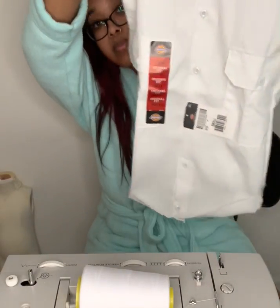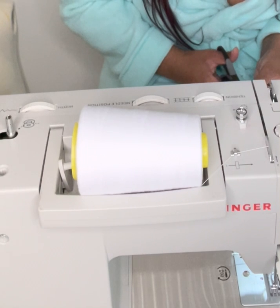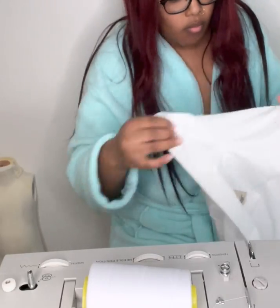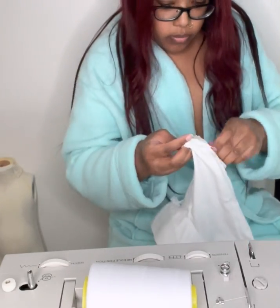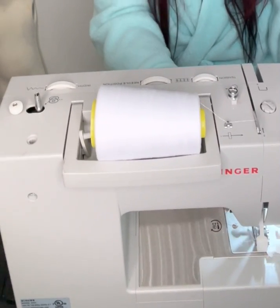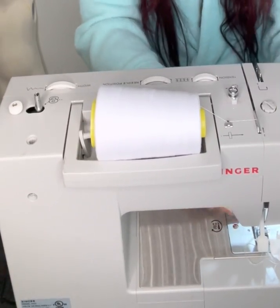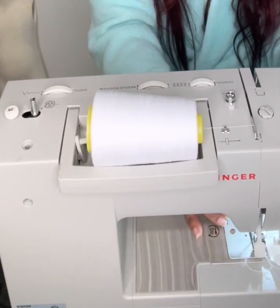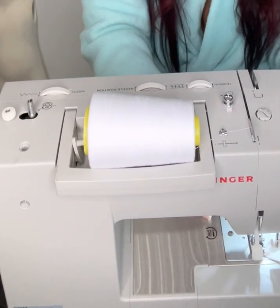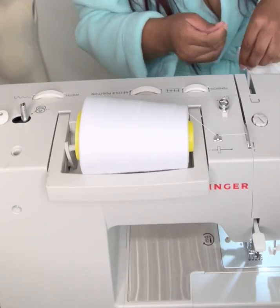It looks good, but now it's time to clean up the rough edges as you can see. You have to fold and sew to give it that clean look, and I'm also cutting off the excess fabric from the side seams. I'm going to start with my sleeves — as y'all can see the edges look so rough. You basically just want to take it inside out, fold it, and then sew a straight stitch. I'm going to be doing the exact same thing with the other sleeve.